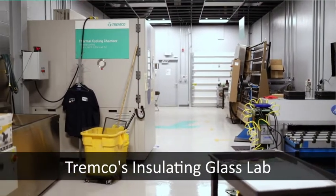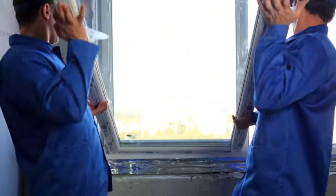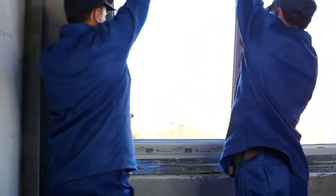We are in the insulated glass lab and what we can do here is we can fabricate from scratch insulated glass units that can be used in windows in real-world applications.